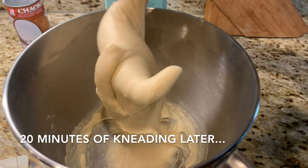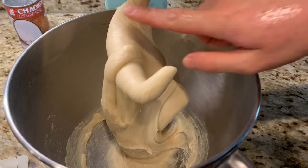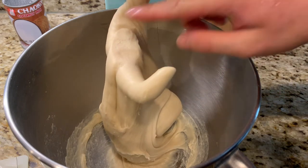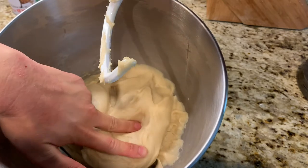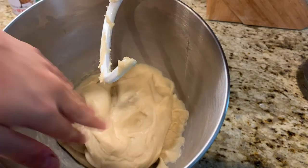It's been about 20 minutes of kneading on medium speed, and our dough is super smooth and solid now. If I press down, it leaves an indentation but slowly rises back up — that means it's elastic.